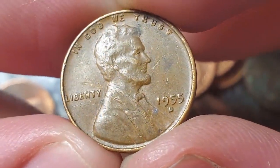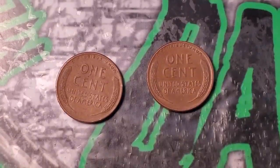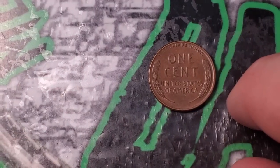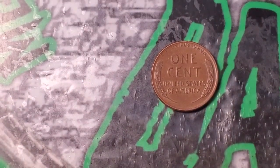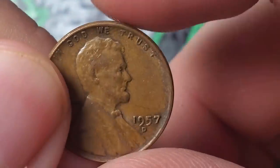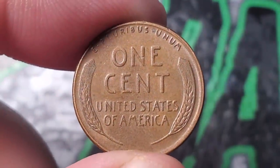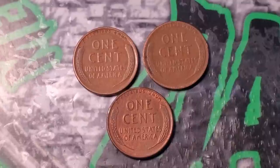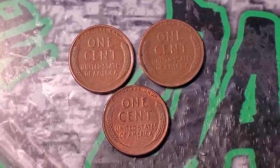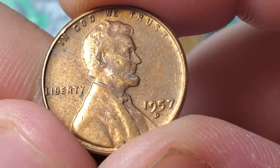Roll 29 gives two wheat pennies in the same roll — a 1958 Denver, wheat penny number ten, and a 1957 Denver, wheat penny number eleven. Twenty-one rolls to go. On roll 38, three wheat pennies in the same roll — a 57 Denver with a few die chips in the date, checking for a repunched mint mark — not seeing anything.